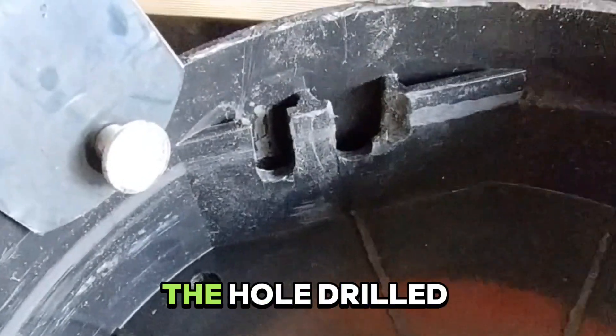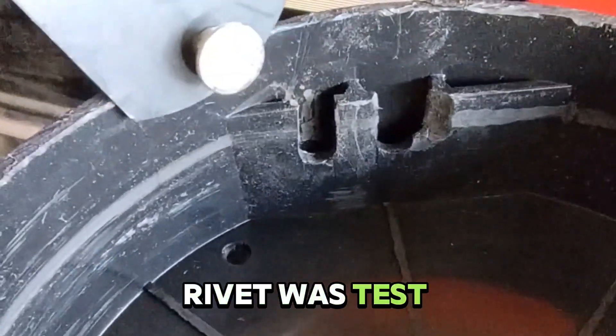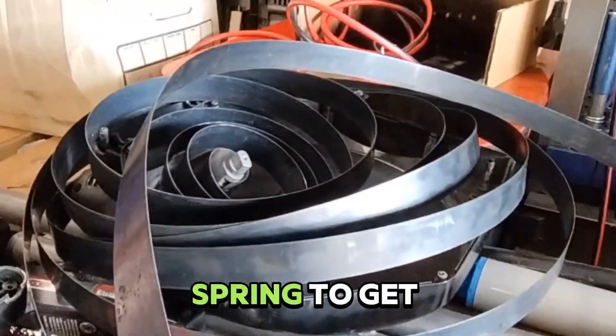Here we have the hole drilled out. The rivet was test fitted and fits in there good — looks like that rivet fits in there just fine. So now let's wind up the spring to get it back in.